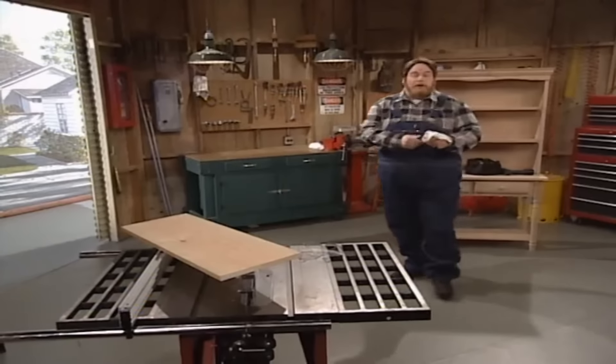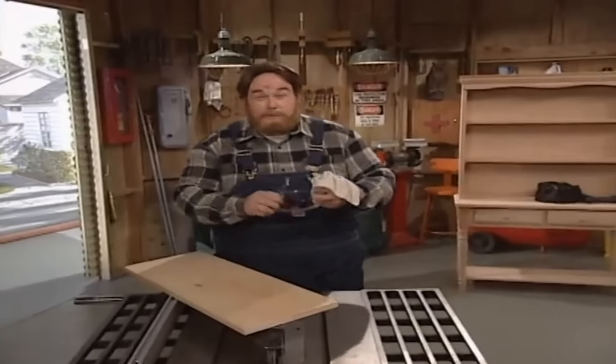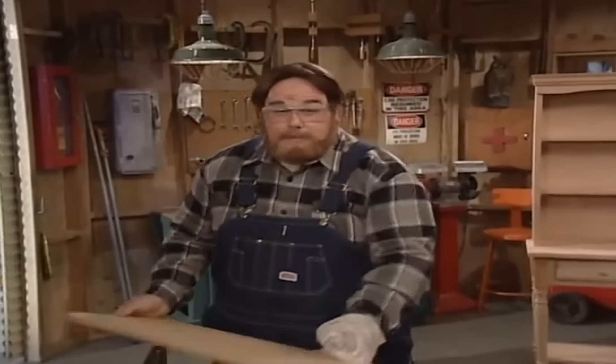Let's go over and make us a top shelf. But first I'm going to put on my safety goggles. Now I can't tell you how many letters I get from folks who've injured their eyes due to a nasty chip of wood or whatnot flying in there. Now I've got a 10-inch wide board and I'm going to split it right down the middle.